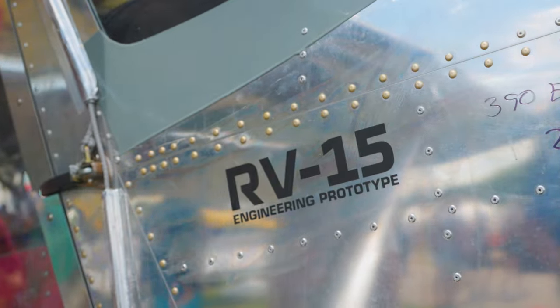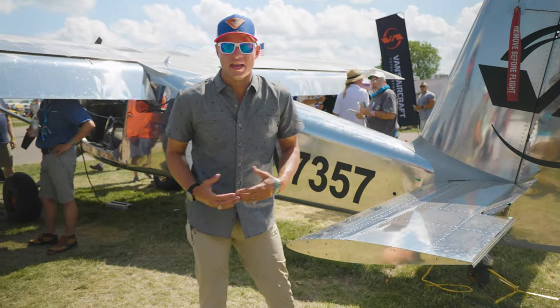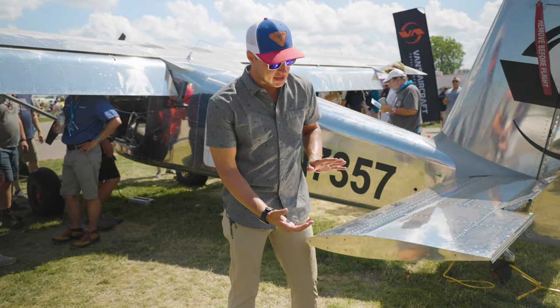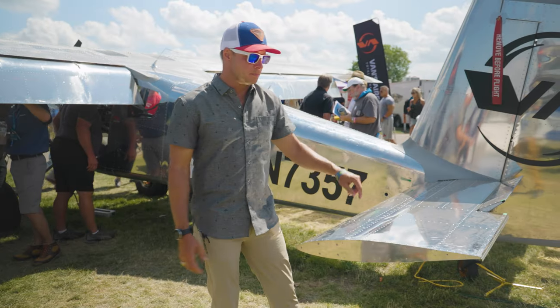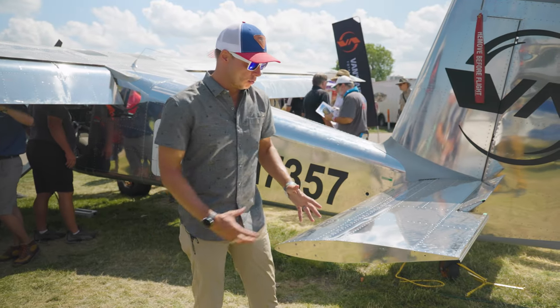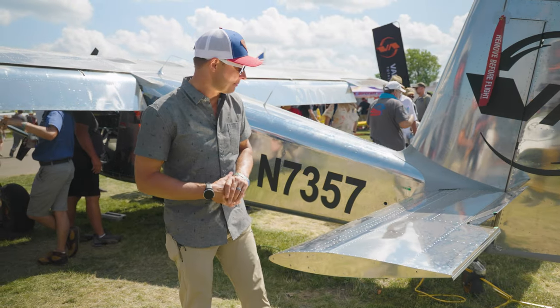One of the really interesting things about this vertical stabilizer is that the entire control surface moves. What that does is allow you the ability to have a lot more pitch authority, particularly at slow airspeed. It will be really interesting to see what that does to slow-speed stall characteristics when you're in those backcountry type environments.